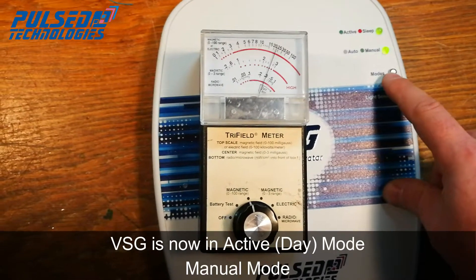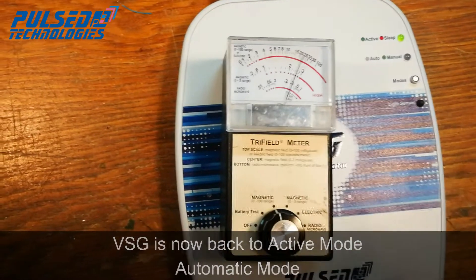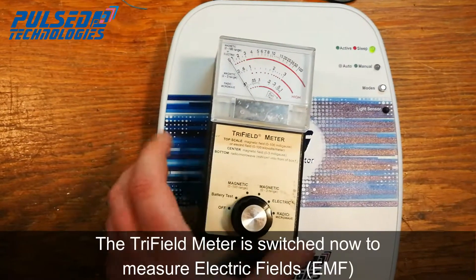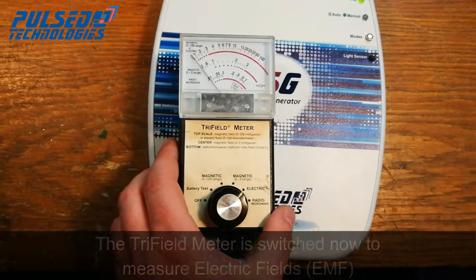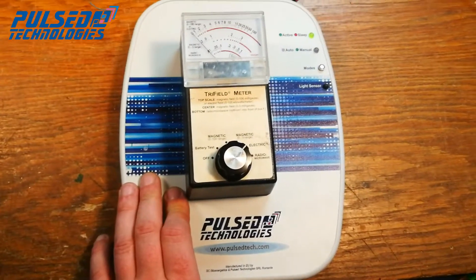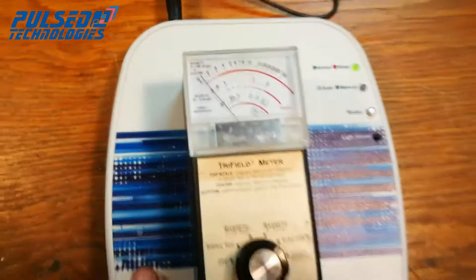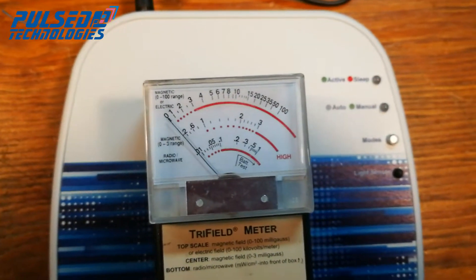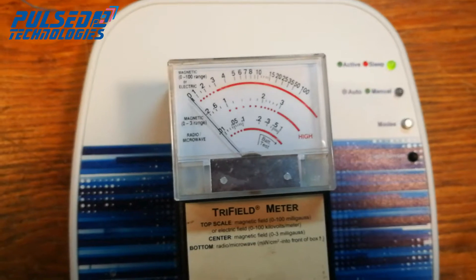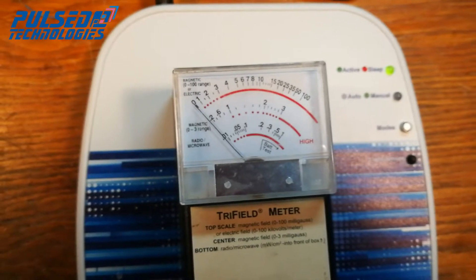Day mode, automatic mode. I'm going to change to electric field. There is almost no electric field — I'm going to turn it up. Turning it on, there is a slight increase. Repeat that: off, on — it just briefly goes to one and then off.